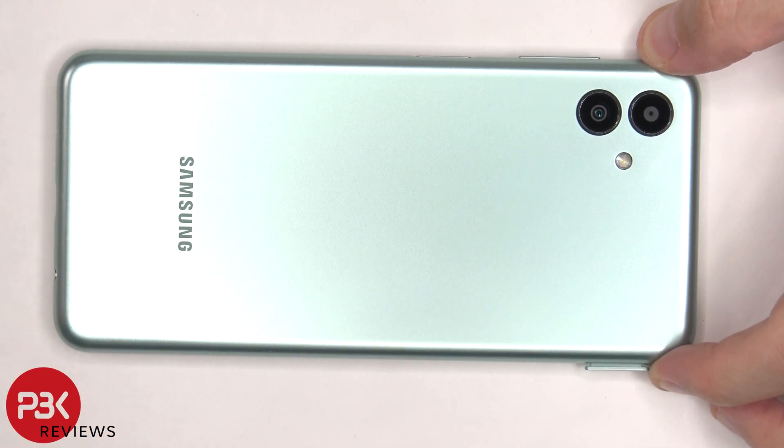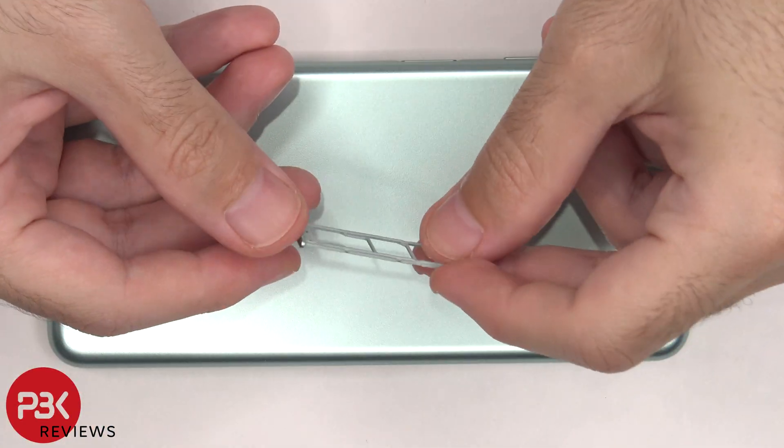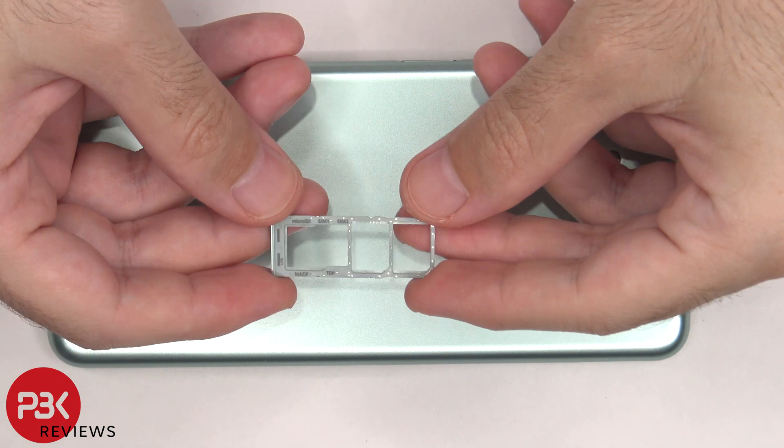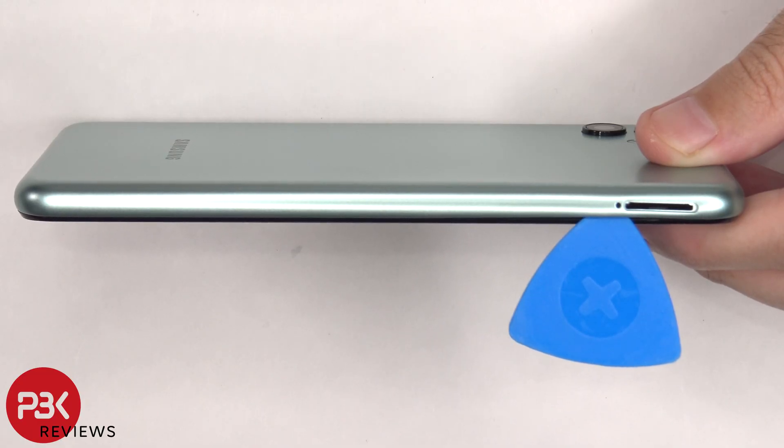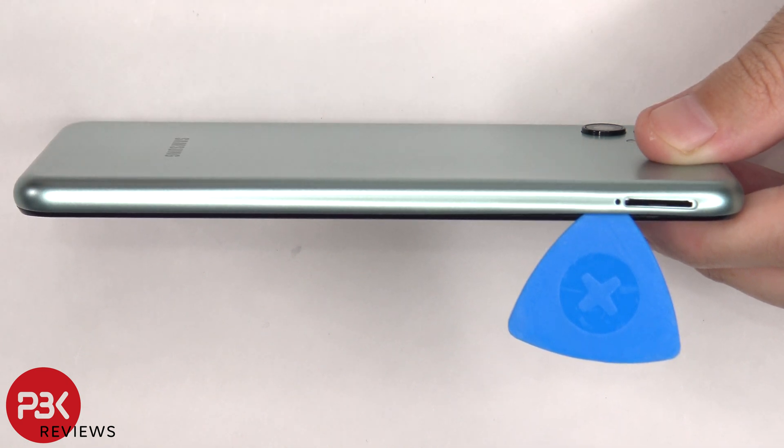To start off the SIM tray needs to be removed. Next, the plastic pry tool needs to be placed in between the back housing and the frame of the screen and run along the edges to pop off the catches.